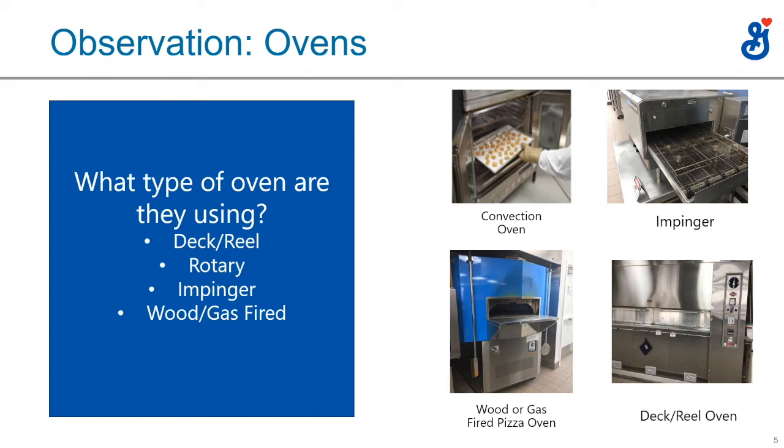In bakeries in the Utica, New York area, they actually make something called a tomato pie, and in Rhode Island they call that same thing a bakery pizza. What they do is put a piece of dough on a full sheet pan, add some tomato sauce and Parmesan cheese. So if you're ever in a bakery and they're not making a tomato pie or bakery pizza, that's always a suggestion you could make.